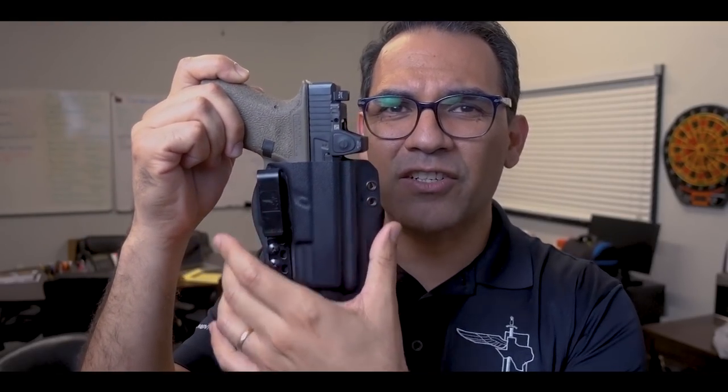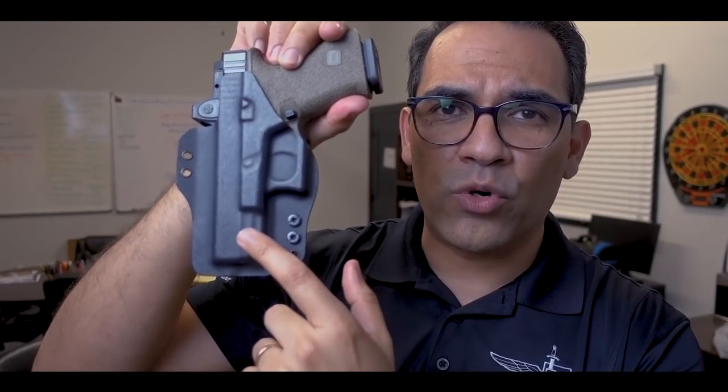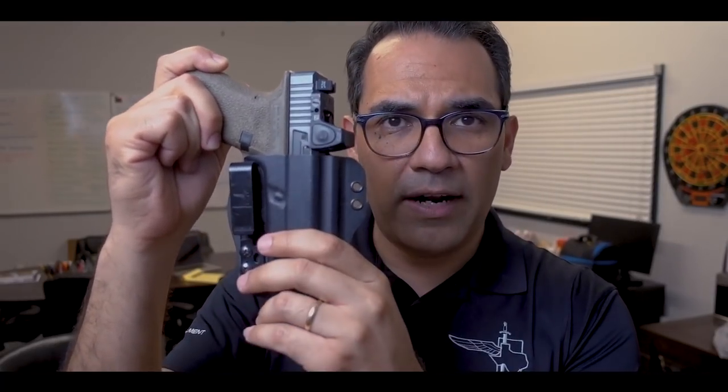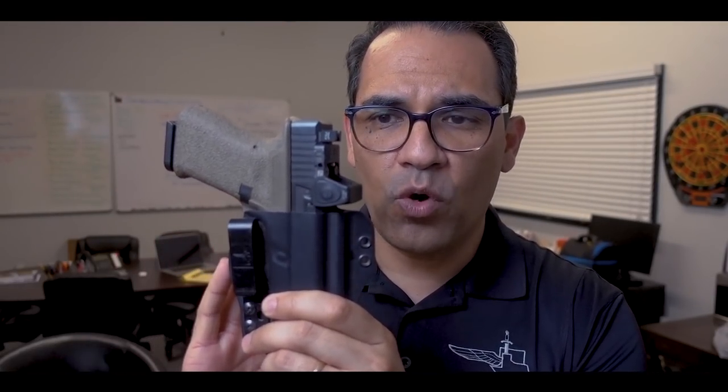Does it work for appendix? Yes it does. It has a small signature, and the backside — because of the torsion technology — is a lot smoother than the front, so it's a lot more comfortable. But it is designed to be worn anywhere around your waistline. You can wear it at the three o'clock position.